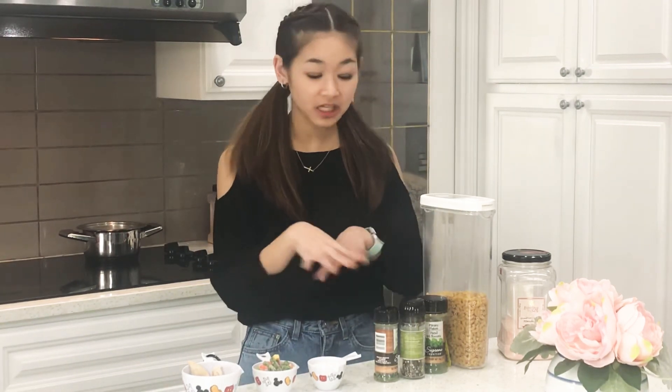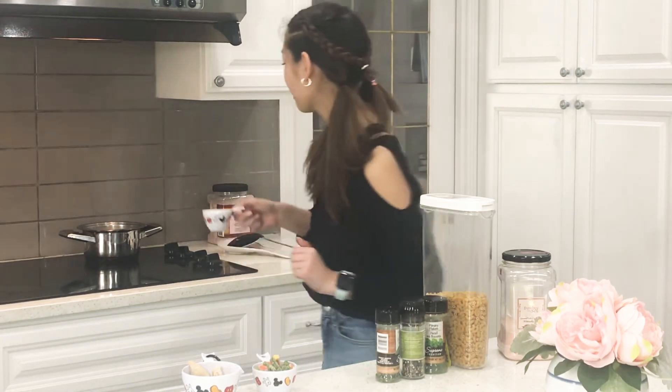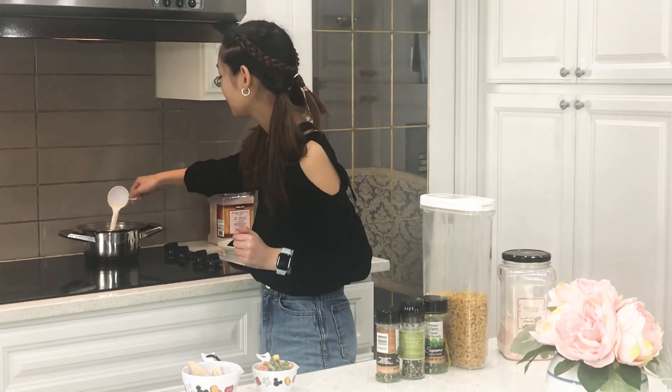I already added all these. So we're going to move on to our milk. Pour it in. Very nice.